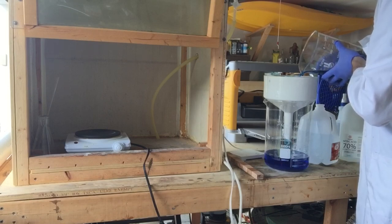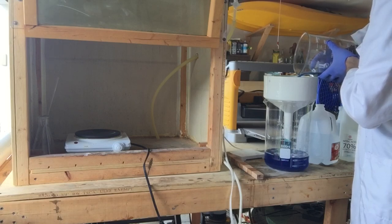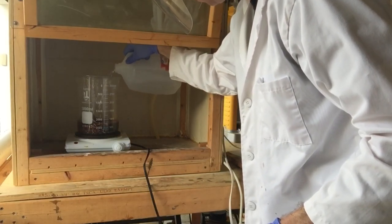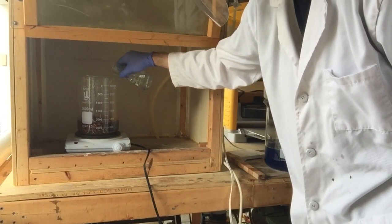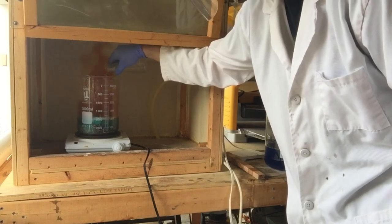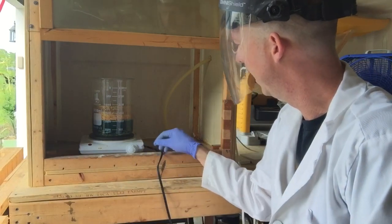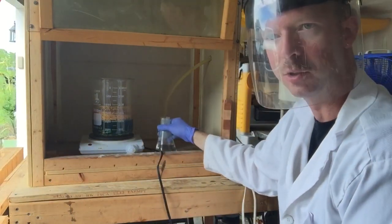I'm using the same filter as the first time to catch all my gold foils. I've got 200 more milliliters of nitric. I'll let this cook for a bit. The reaction already kind of died down, so I'm going to slowly add 200 more milliliters of nitric acid and try to get this to a rolling boil.